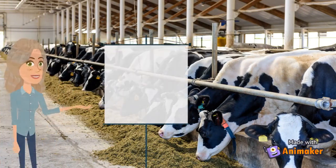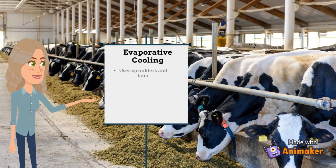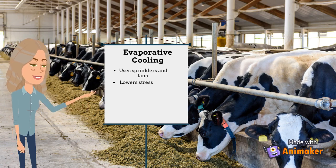One management strategy that has proven to be extremely effective is evaporative cooling. This technique uses sprinklers and fans to lower the air temperature in the barn. Since the cows are under less stress, they produce milk with a higher fat and protein concentration.